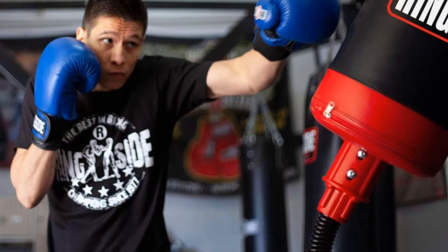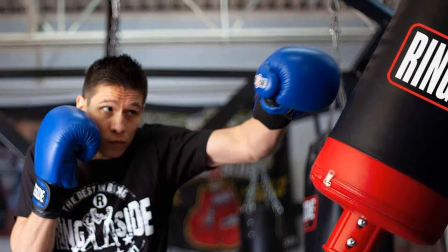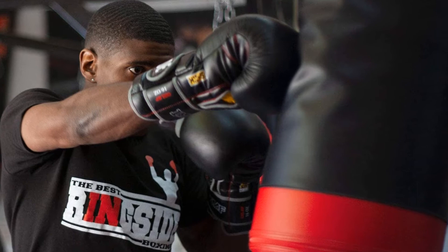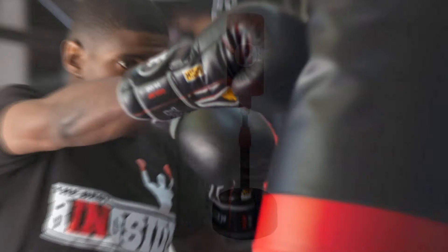This punching bag is highly recommended for both home and commercial use in the gym. It is compatible with a wide range of applications, including fitness, training, and boxing. After the full assembly, this punching bag reaches a maximum height of 68 inches, yet the size is compact and portable compared to other punching bags you may be familiar with.